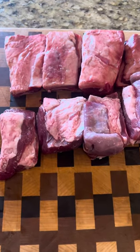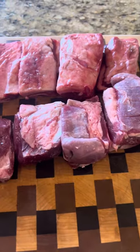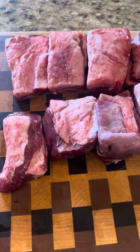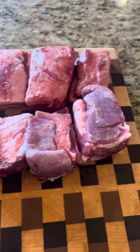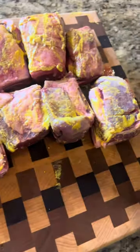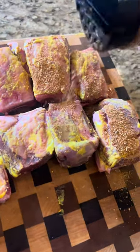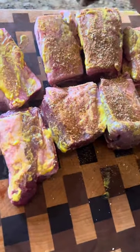We got some short ribs from the Noble Elk. We've got a nice room temperature, patted dry. We'll go and hit them with a little mustard binder. We're gonna hit these on all sides with some Jake's Beef Honey Chipotle — get that nice on all sides, let that sit on there about five to ten minutes.